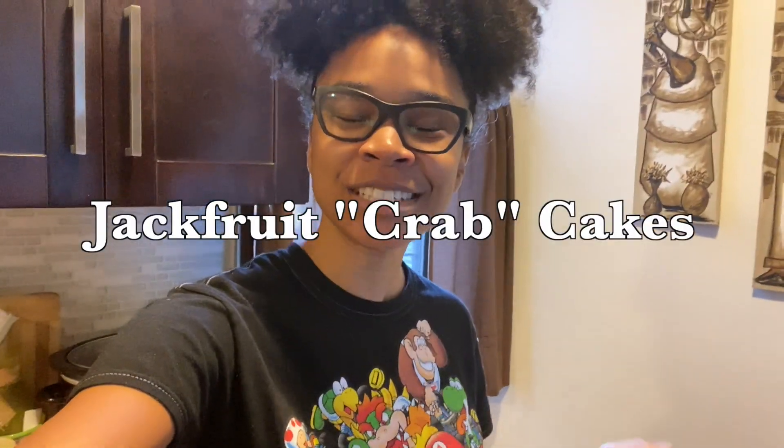Hey guys, so today is going to be my first full cooking video because this is what you guys have asked for, so here I am giving it to you. Today I'm going to try to make jackfruit crab cakes. I started to like jackfruit, especially since not eating meat — it's very tasty. I've had the frozen jackfruit crab cakes from Trader Joe's and I wanted to try to make them myself from scratch. So this is my first attempt — let's see how it goes.